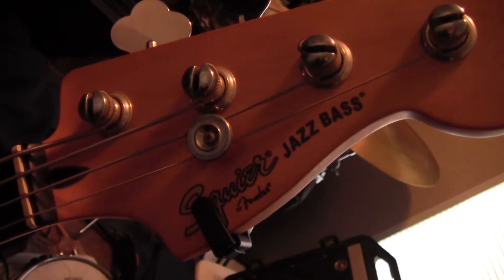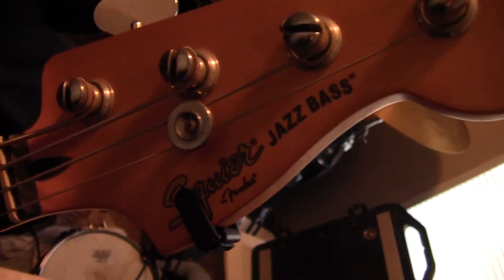Let me go over my signal chain for this fretless bass. It is a Squier Vintage Modified Jazz Bass, and it has no frets. However, I've replaced the pickups, the electronics, the bridge, and the tuners. So the only thing Squier about it is the body and the neck.